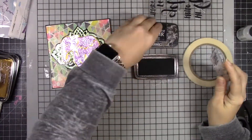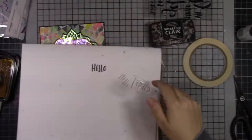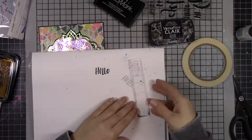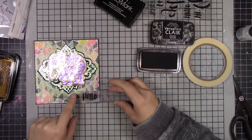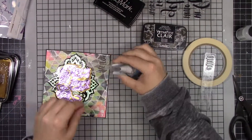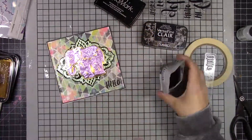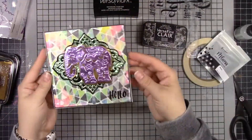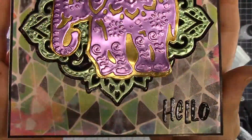I'm using Versafine Claire in Nocturne, but this is a new acrylic stamp I've never used before, and I was noticing the ink was pilling. It's not the ink's fault — it's just a new stamp. If you put Versamark on first, stamp it off, and then use your regular ink, it's going to give you much better coverage. I just wanted to share that tip. Imagine also has awesome new emboss bags for their embossing powder, which I used here today.